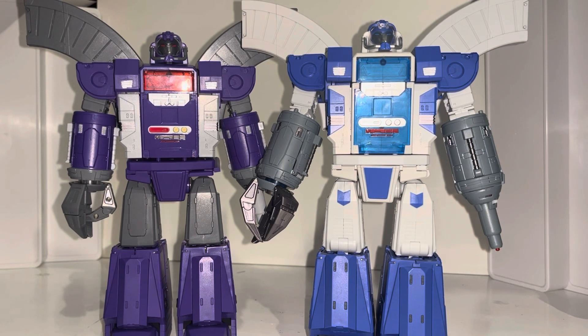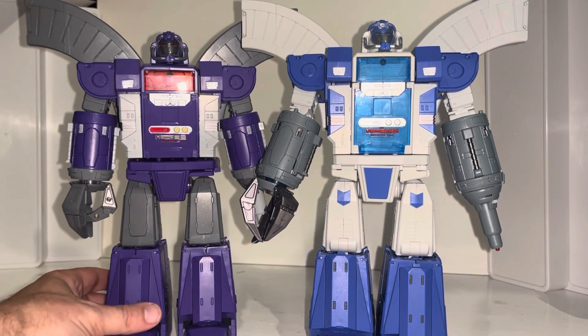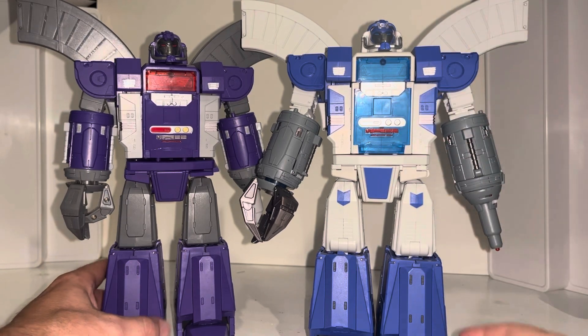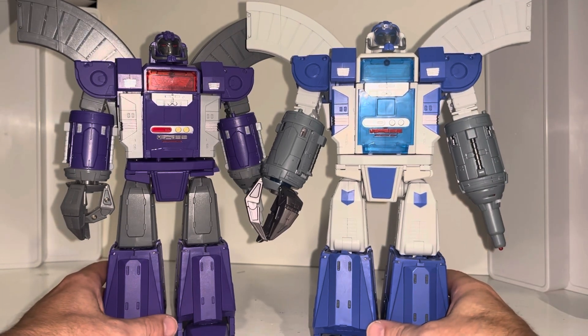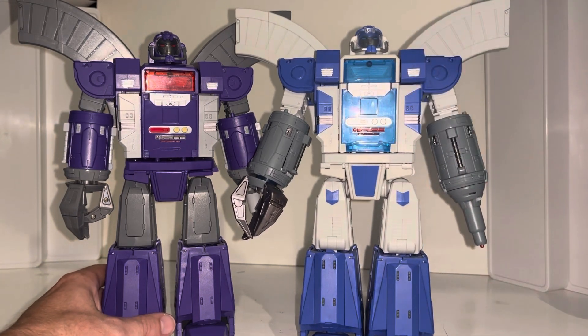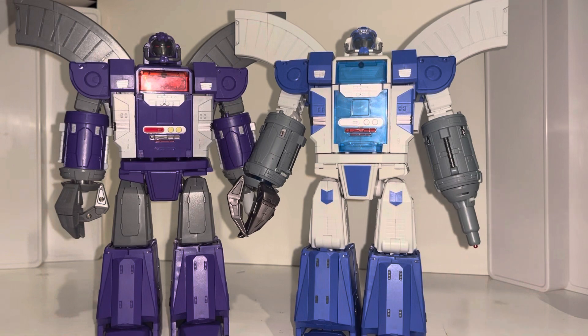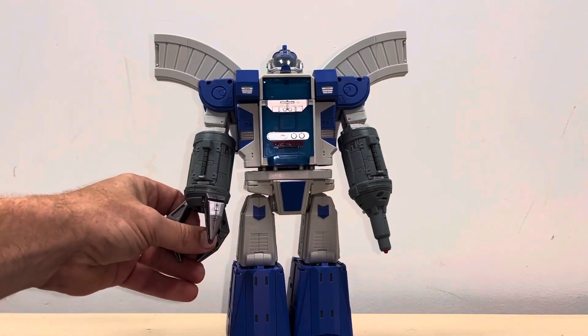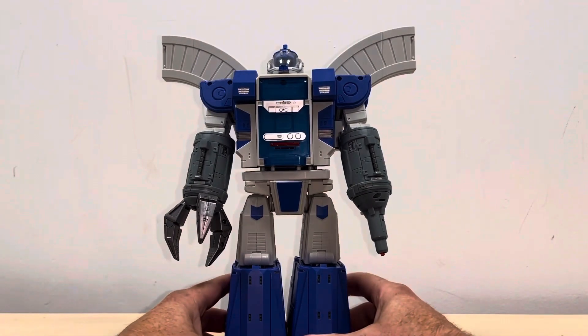Okay everybody, this is the complete transformation process for the Pangu Toys Mighty Miracle God. You're going to see the video with the blue one in because these just share the same mold — they're exactly the same. However, this is the tutorial video for this one, which has got good feedback and comments, so I hope you find it useful. This is the complete transformation process for Pangu Toys' take on Omega Sentinel.